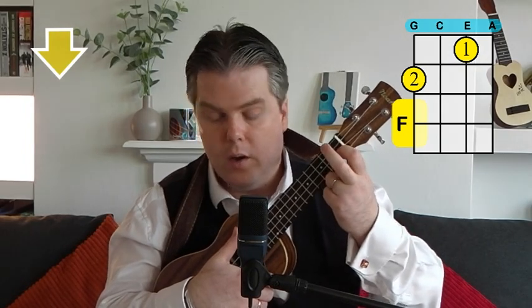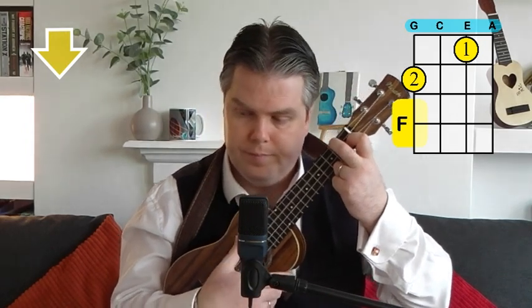Then we've got our F chord — first and second fingers on the first and second frets. First finger on the E string near the bottom, and second finger on the top on the G string. Then nice and easily, our A minor: if you're playing your F chord, just take your first finger away, keep your second finger there, and it becomes the A minor.